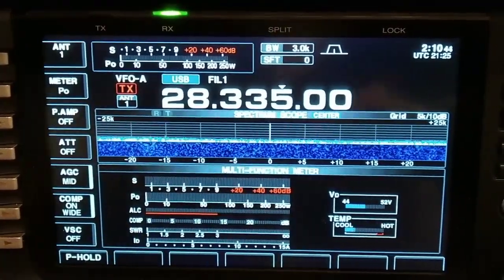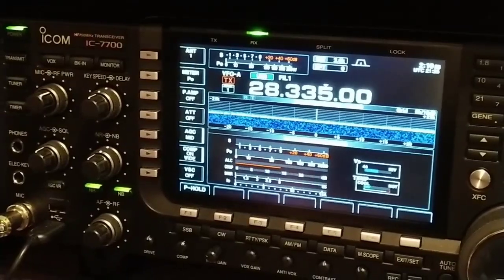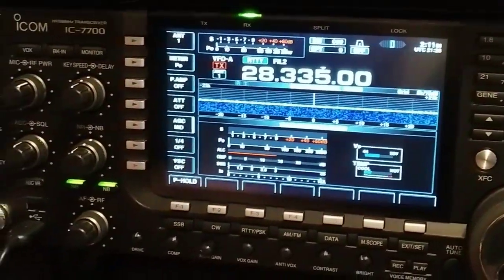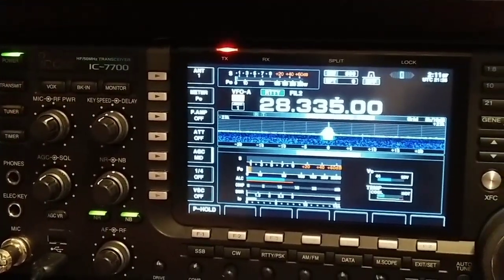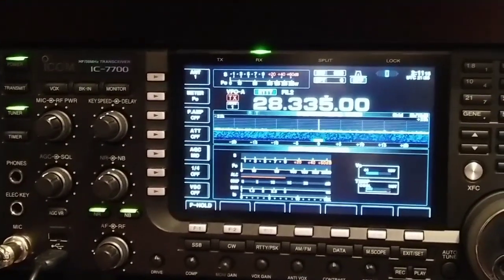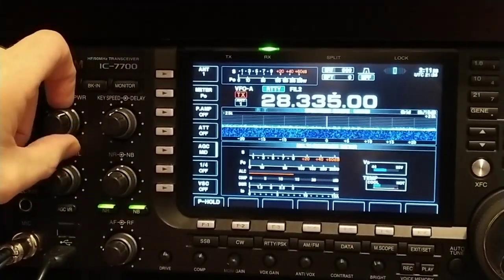What I do is back off the wattage first — most amateur radio operators turn their wattage down when they want to check the SWR. Then I key on RTTY and hold the tuner button in. What that does is tune it down to a really low SWR, so your radio is safe to talk on the antenna. I'm on a vertical 10 meter antenna.